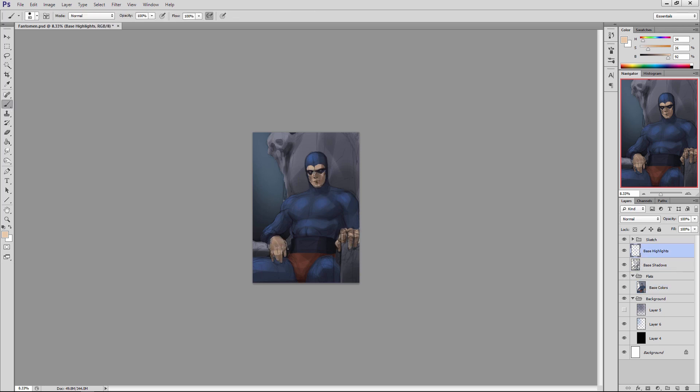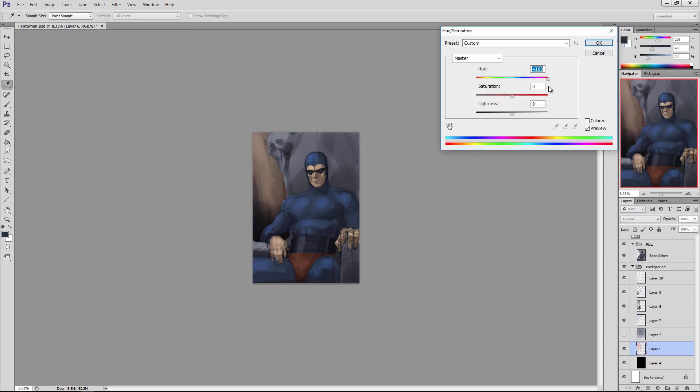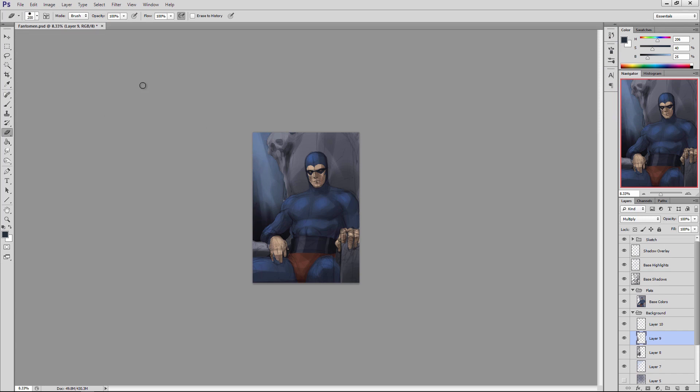Back to the painting — I'm laying in some base shadows and base highlights, and soon I'll add overlays of shadow and highlight to give the piece more color and enrich the color palette. I'm working on the background, trying to get the focal point of the Phantom to stand out. You don't want the background too complex, because that takes away from the main center of focus — the Phantom. That can flatten the image, leaving no depth and no clear place for the viewer to look first.